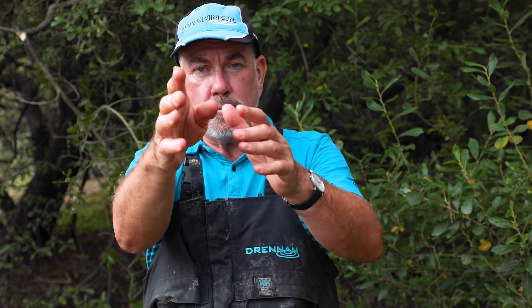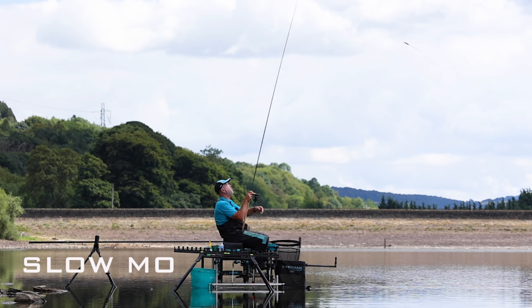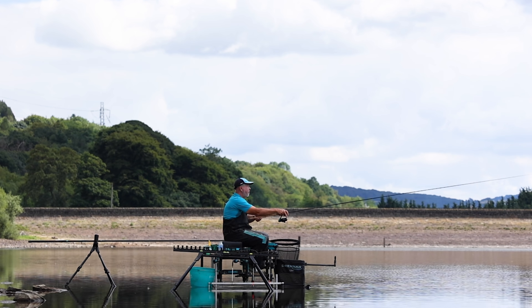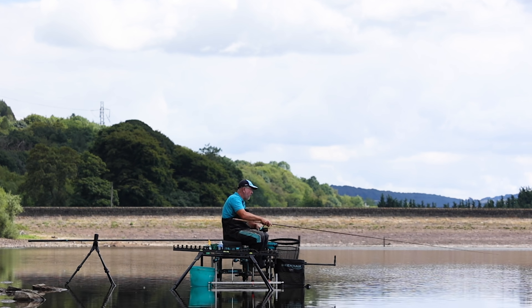A lot of people when fishing with a waggler swing the float round to cast, and this is wrong. When fishing with a slider you need to slightly swing the float out, let it just pass the rod, and then bend the rod into the float. The reason this works so well is because you don't bounce the float off the shot, so you get no tangles. The float is free running, and if it leaves those weights that's when you produce a tangle — so the cast has to be smooth all the time.